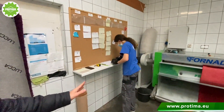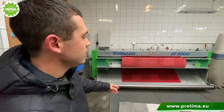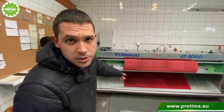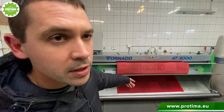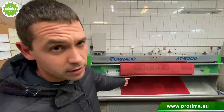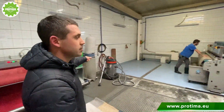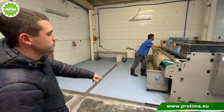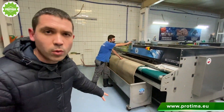This machine is the duster — the rugs are dusted here. At the bottom of the machine, you have the rug already after dry cleaning — dusted and vacuumed — and you can then transfer it to the workshop.